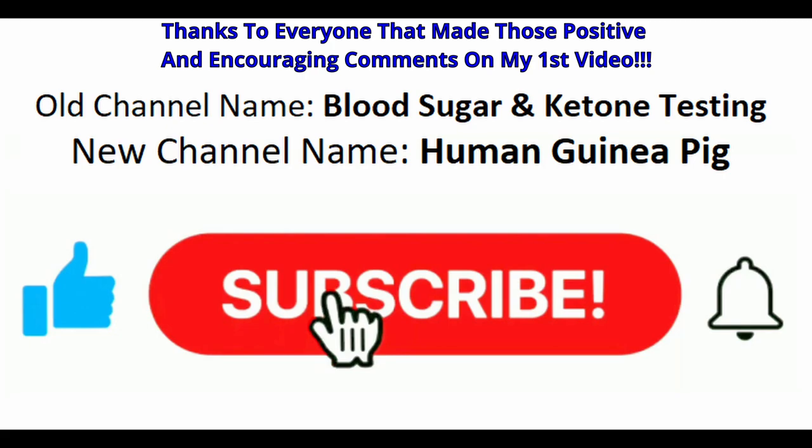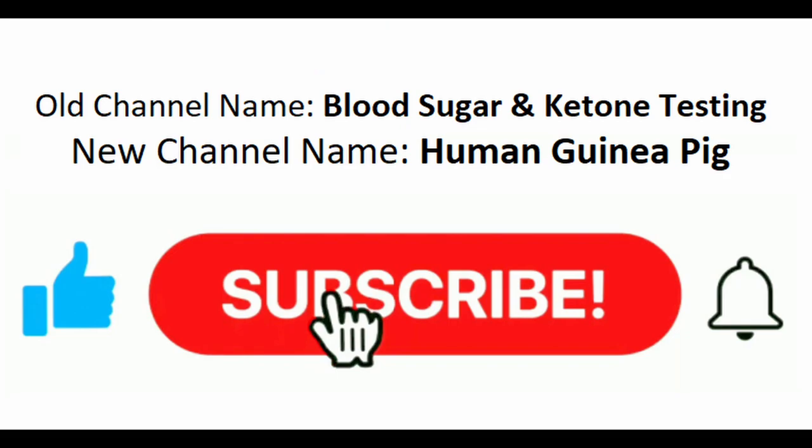I did rename my channel to Human Guinea Pig because I thought it would be easier to remember, and I will be posting the video I mentioned earlier — my first video comparing erythritol to regular table sugar. Please like and subscribe — see you next time.